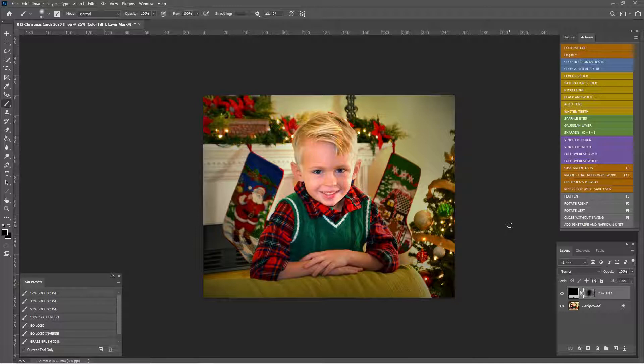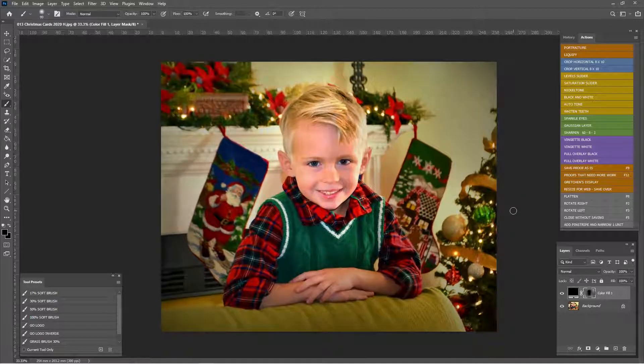All right guys, that's a really quick way to enhance your Christmas card photo. If you have one you want me to work on, send it over to me at Gretchen at GretchenOtero.com. If you have any questions, let me know in the comments. Don't forget to like, comment, subscribe, hit that notification bell, all that fun stuff. Thank you guys so much for watching — see you later.